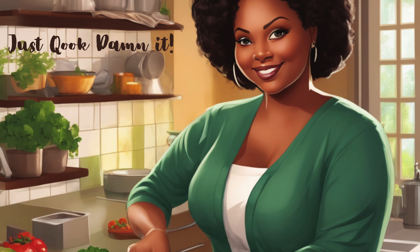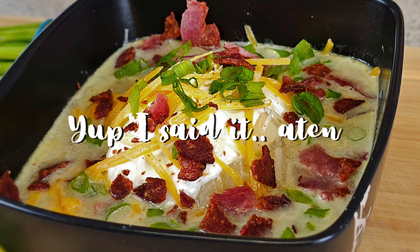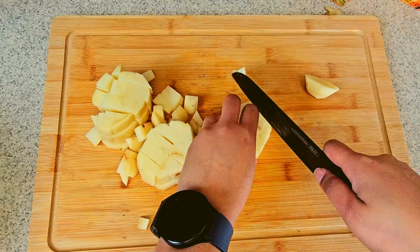Welcome back to Just Cooked Dammit. Today I'm going to be making a bowl of fully loaded baked potato soup. Something that can be eaten in the winter, summer, spring, fall — heck, anytime that you want to. It's really good.